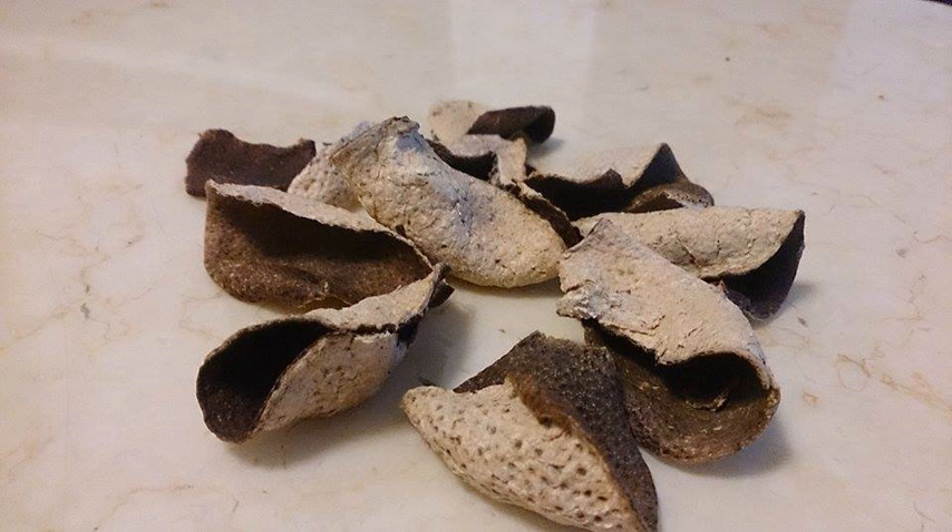In general, the longer chenpi is aged, the higher the quality. Since the products produced in Xinhui are purported to be the best quality, it is often called Xinhui pie or guang-chen pie. It is normally cut into shreds before serving and presenting in the raw form.